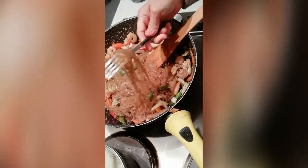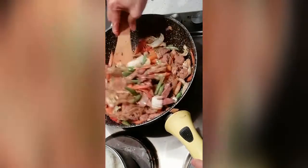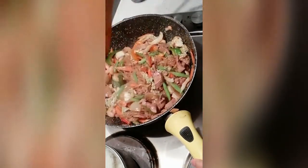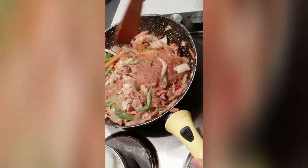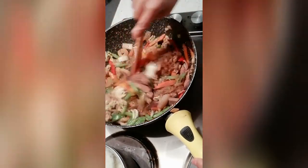Let me taste it. Mmm! I want even more veggies in it. That's our pansit gisadong bihon.